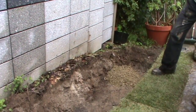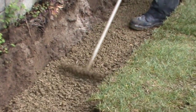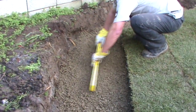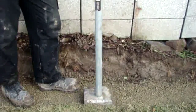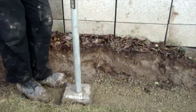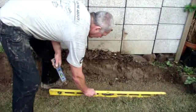Backfill the trench with gap 20 so when it's compacted it's approximately 50mm thick. Rake the gap 20 to get a level surface. Gap 20 means the maximum aggregate size is 20mm. Using a spirit level, screed and check that the trench is level. Compact the gap 20 with a hand tamper, then check the gap 20 is accurately level.